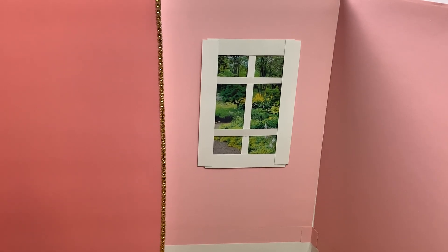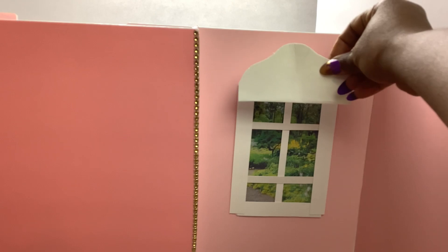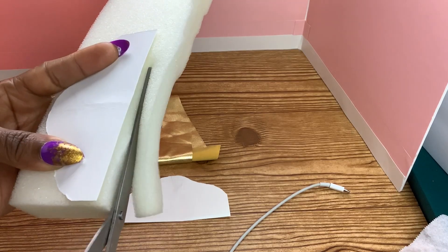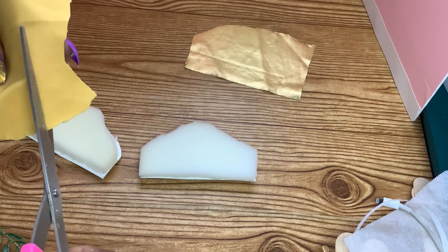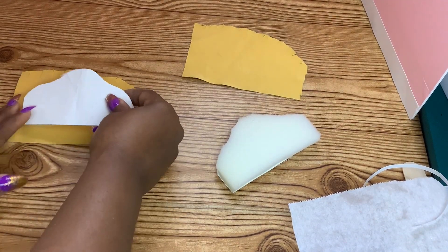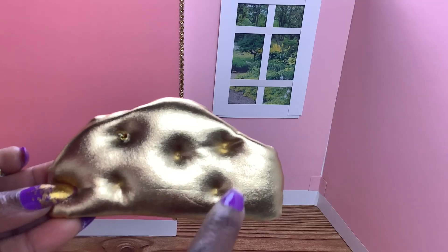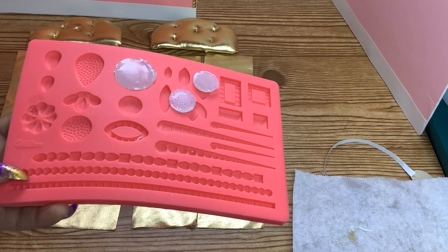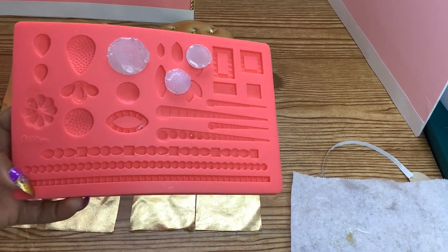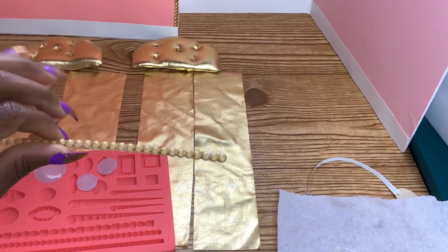Now let's make the curtains. We will measure and cut poster board for the valance, then cut the foam and the metallic gold fabric. Let's glue the foam to the poster board, turn it over, and glue the fabric to the poster board. Use a needle and thread to tuft it. Silicone molds are wonderful — I used a silicone mold and my glue gun to make the curtain rods, then I painted them gold.